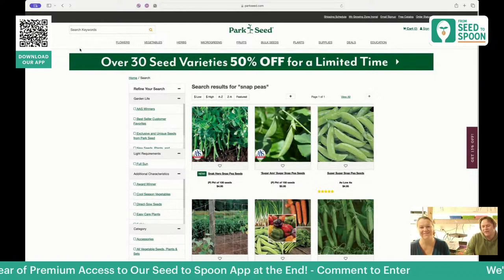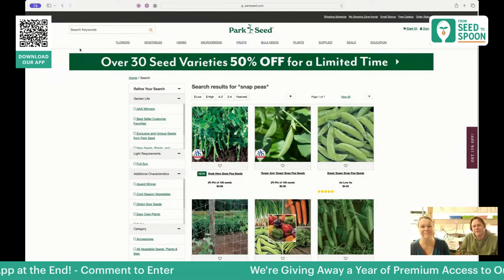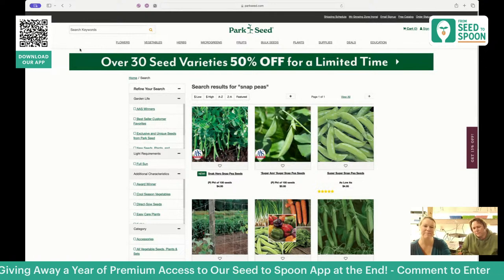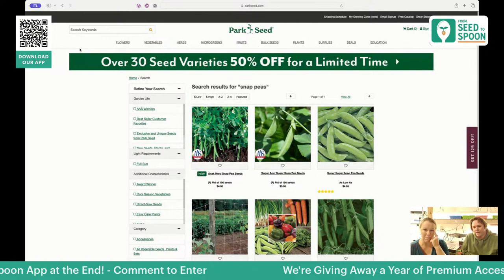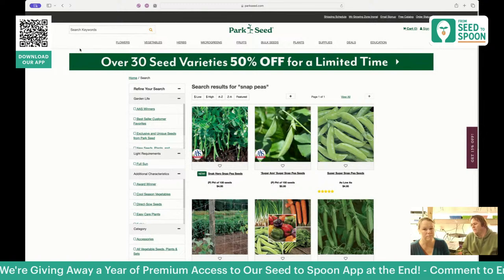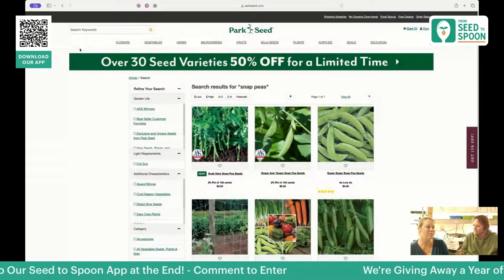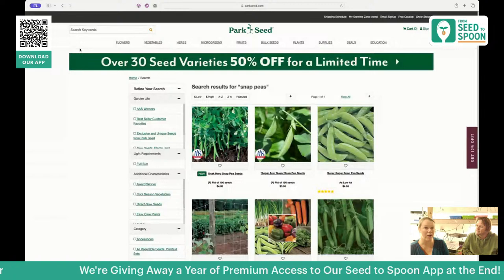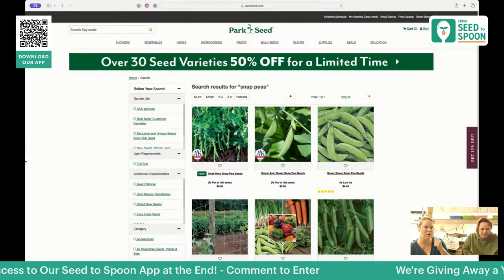Peas are also going to help your garden. They're one of those cool plants that can take nitrogen out of the air and store it in the soil in little nodules on the roots, which makes nitrogen available to surrounding plants. If you have peas next to your tomatoes, they're going to help them out. Most pea varieties need quite a bit of space and some sort of support to grow up, so we do a lot of trellising.